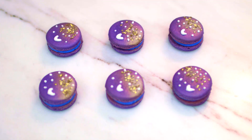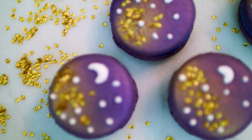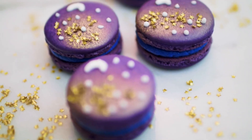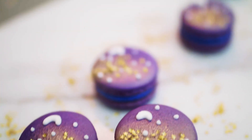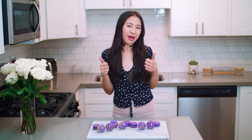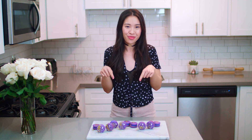There you have it, my starry night macarons. I'm super happy with how these turned out, and I think the gold spray really adds a pop of color and dimension. Personally, I love everything in edible gold. If you like this video, please give it a thumbs up and you can follow me on all my social media links down below. Thanks so much for watching. Bye!